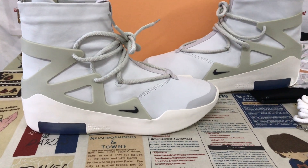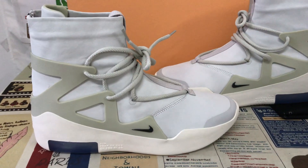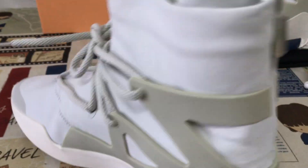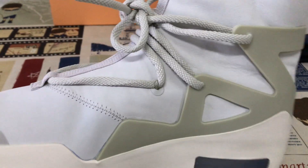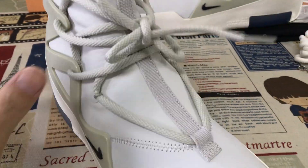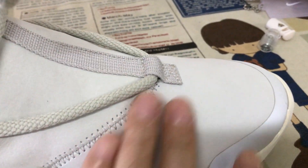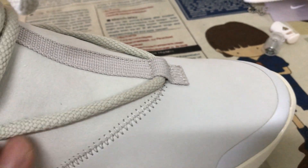Hello friends, let me show you Nike Fear of God's light bow color. You can see it's made of light bow, new nubuck — this is the soft and smooth real nubuck.